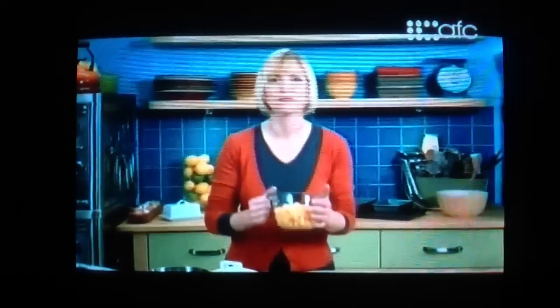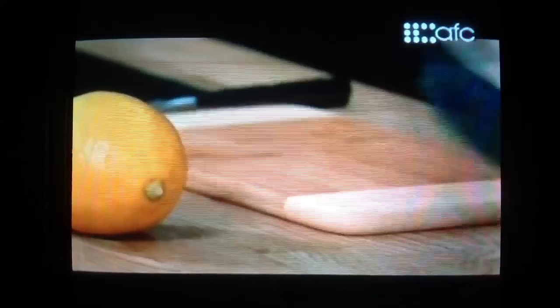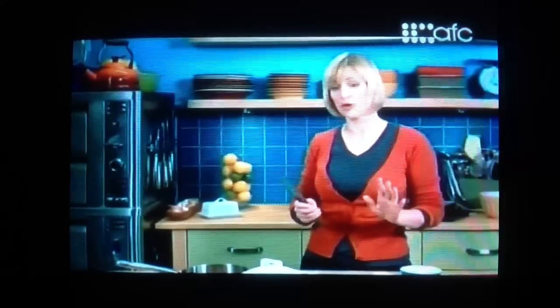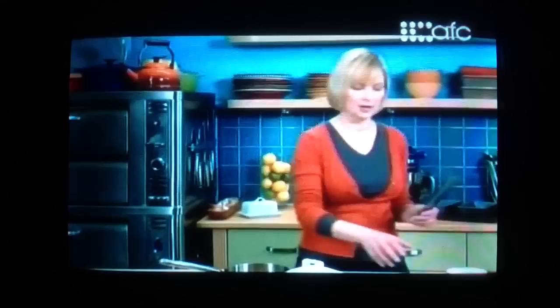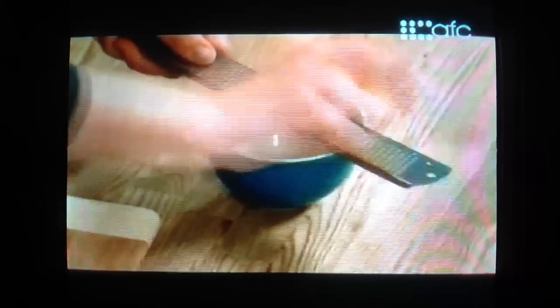I've got two cups of fresh peaches here that I've peeled and diced. I'll start these simmering off, and I need to juice a quarter cup worth of fresh lemon juice. But before I do that, I need some lemon zest for my pound cake, so I'm going to zest the lemon first — it's easier to zest a lemon before you cut it in half.